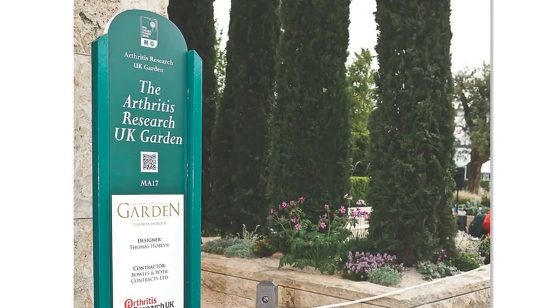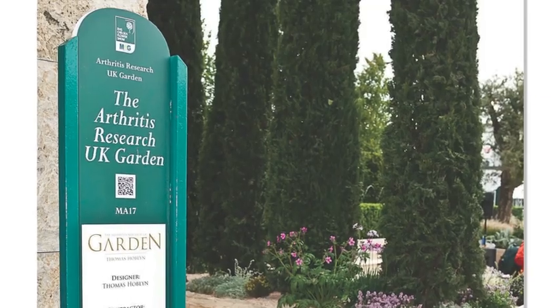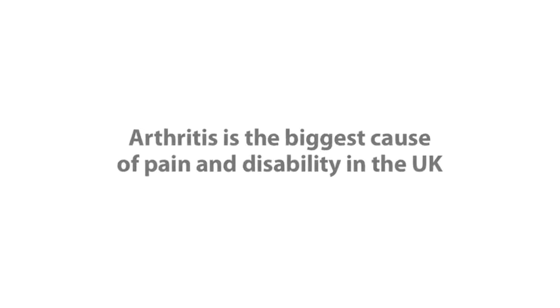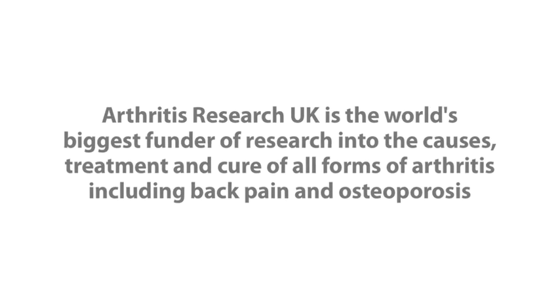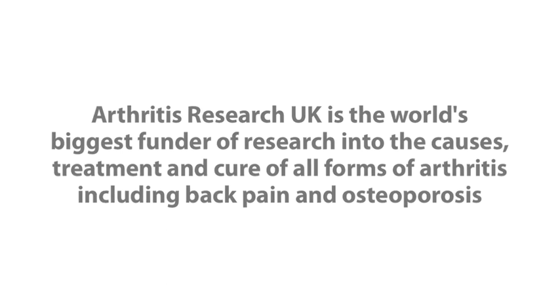This is the first time that Arthritis Research UK has staged a major show garden at Chelsea and we're absolutely thrilled with the result. Everything we do at Arthritis Research UK is aimed at taking the pain away and enabling people to continue doing the things they love.